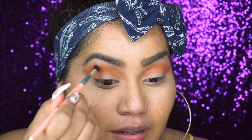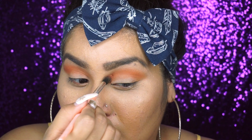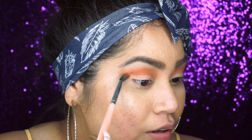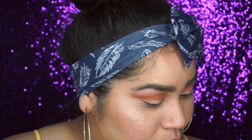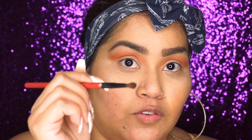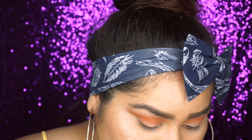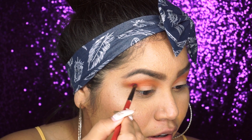I just finished blending the brown shade and the orange shade together and it created this like burnt orange look. Don't worry about the edges — what I'm doing is just putting it upwards and then we're going to clean it at the end with some concealer. With a smaller blending brush I'm gonna take this pink shade and that's just going on the outside of our crease right here.